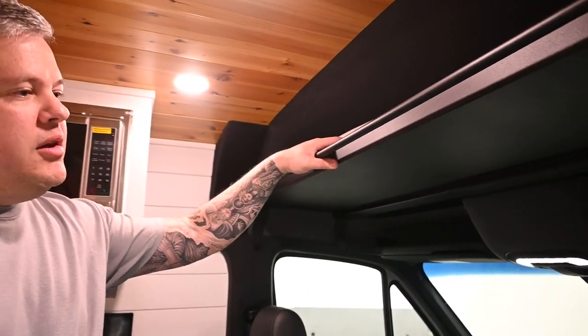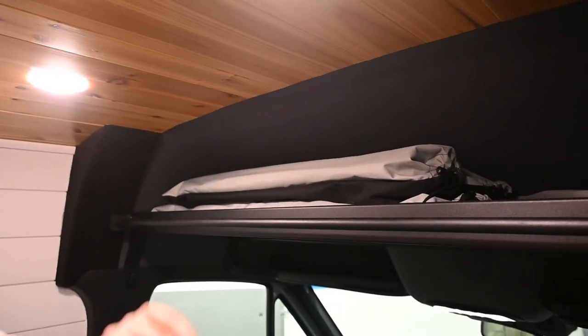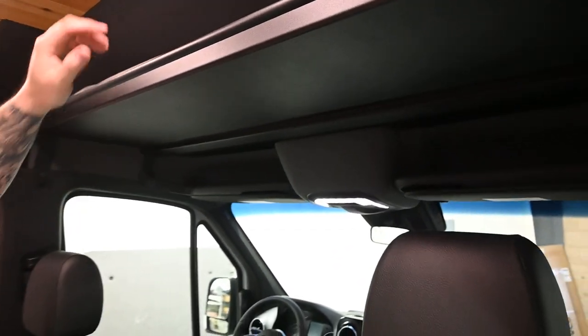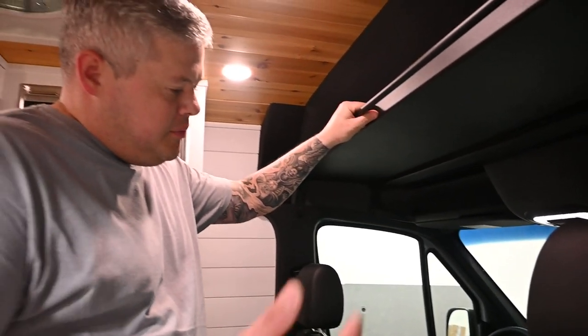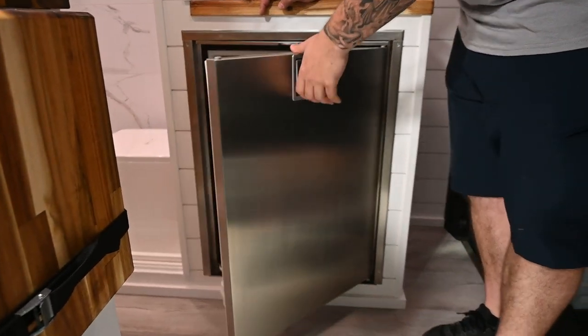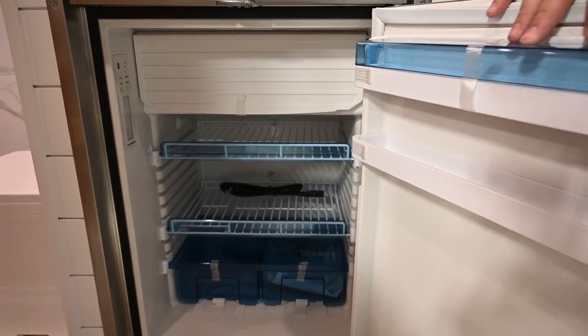Up above, you have the vanlife components headliner shelf. We threw in a bunch of our insulated blackout shades for all the windows, which come standard on this. It has the optional curtain rod so you can put a curtain there if you want. It's going to come with the Dometic CRX 110 — we always do the stainless, not the silver. We're doing a lot more options and upgrades on this one.